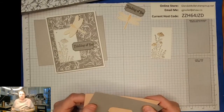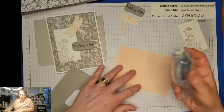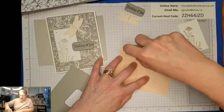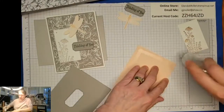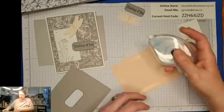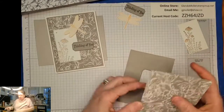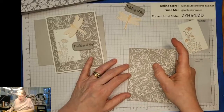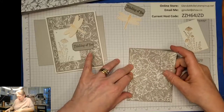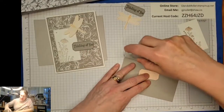Okay, I'll stick some adhesive on this and layer it on to this card. It doesn't even have any ribbon - it has some pearls, but it's one of those understated elegant cards where you don't have to add a lot because the papers say it all. And that goes on there.